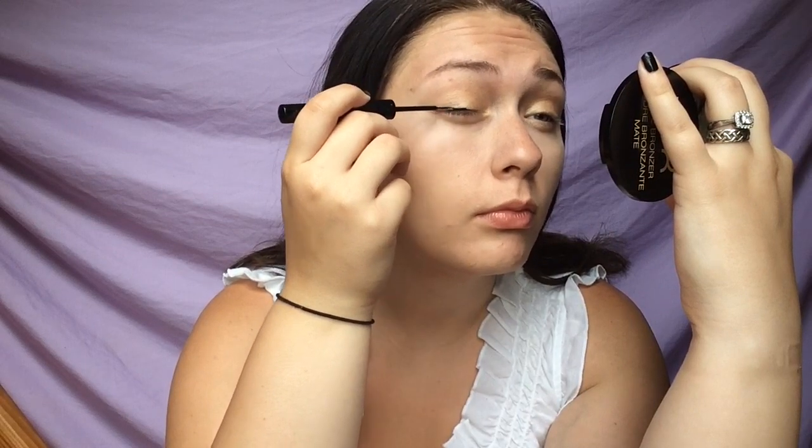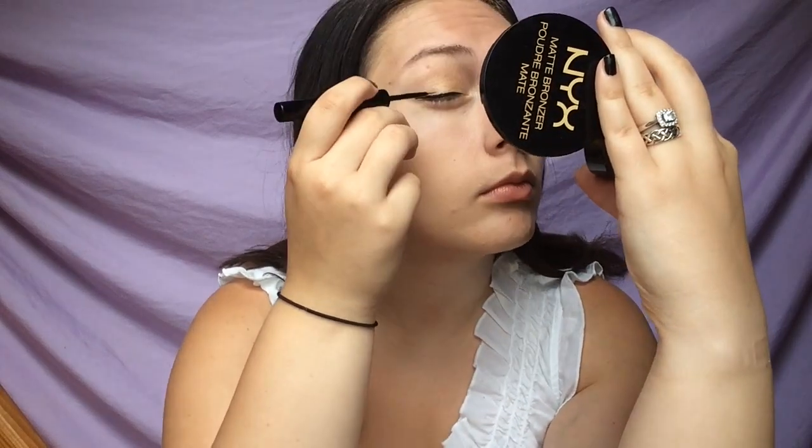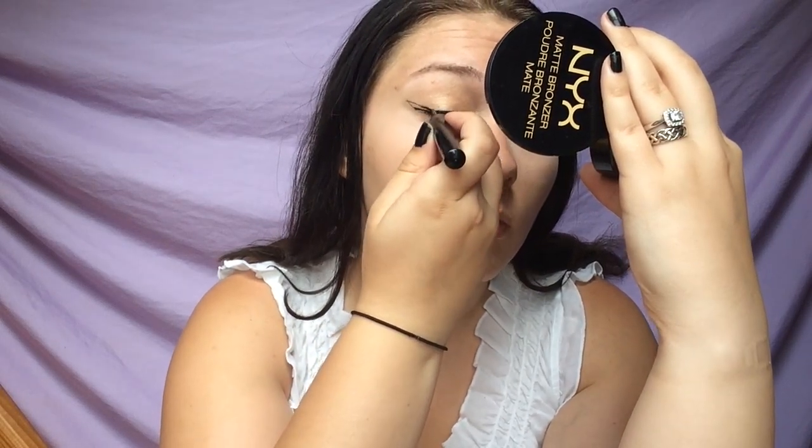For the eyeliner I'm using a liquid eyeliner — the NYX one I've been loving lately. I'm just doing a winged liner so that the eyes stay really open and dramatic. It's also a classic wing to go with a classic movie — more of a cult classic, I would say. I'm creating a pretty long wing and filling it in. Then I'm putting on some volumizing mascara to make my lashes look really long, because the false lashes I'm putting on are quite full and dramatic.